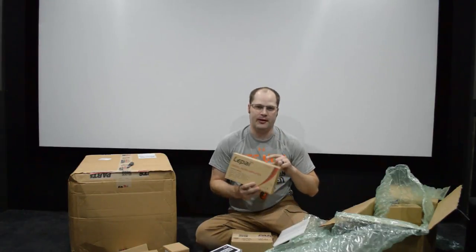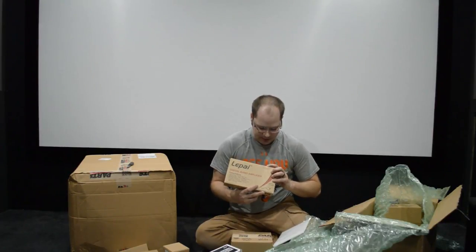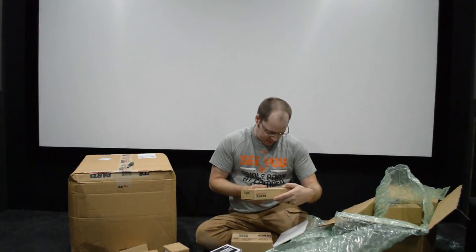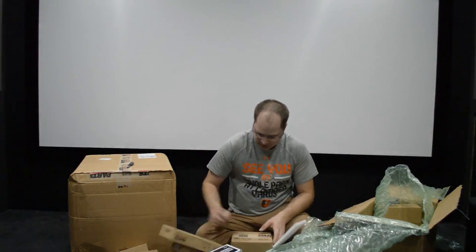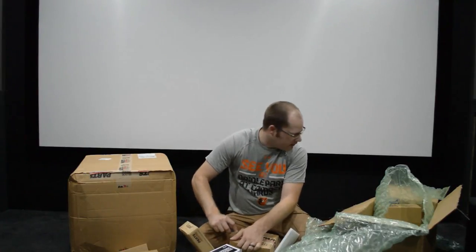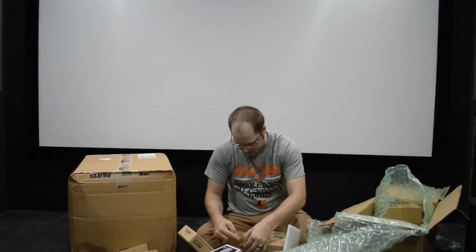This is the new Lapai 2020. You guys have seen at least one video where I've used the Lapai 2020 amp. This is the new version that uses the 3118 chip in it, so that'll be pretty cool. I'm excited to see what that looks like — we'll have to do an unboxing and test with that later. There is something else in that box I'll open up too.